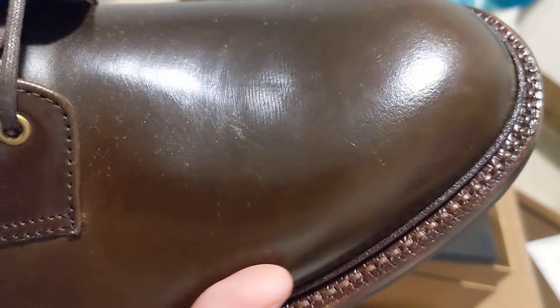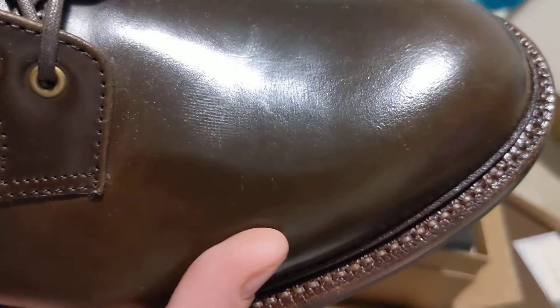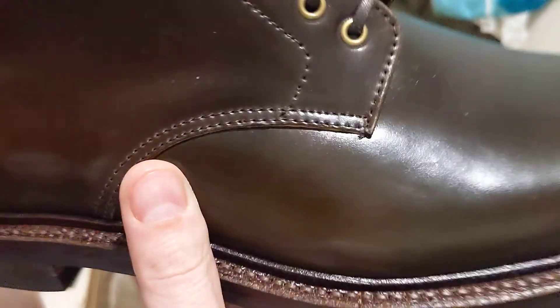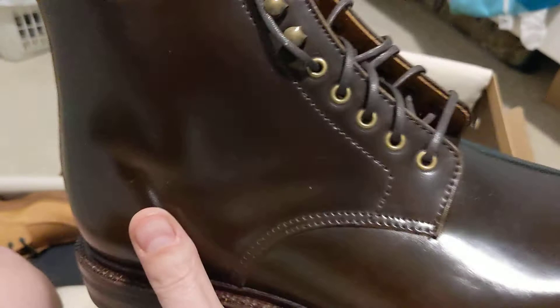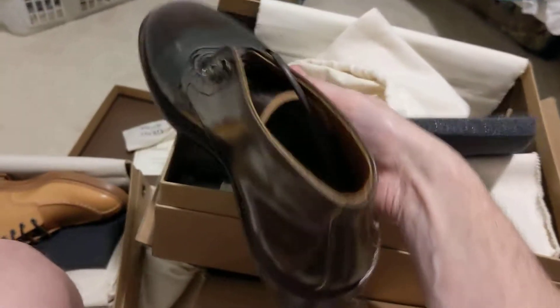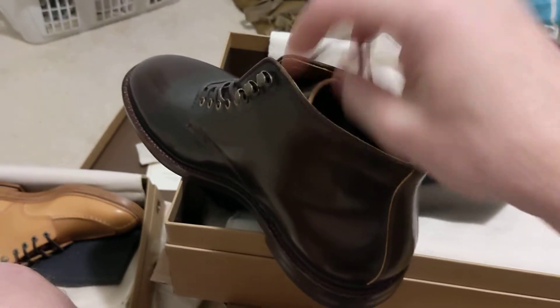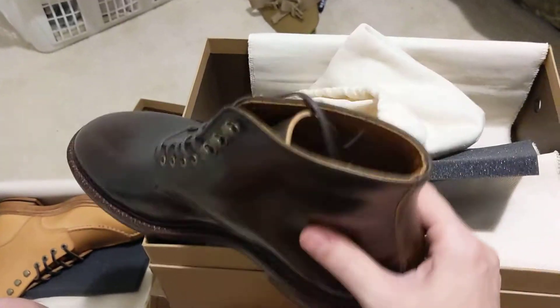They say that shell cordovan doesn't really have pores, and you can definitely see there are no pores. That's good for waterproofing — they say it's great for waterproofing. I have another pair of Edwards in green suede, so this is my second pair of Edwards, and it is definitely my grail boot because of the material.